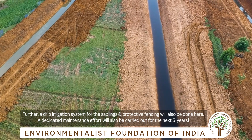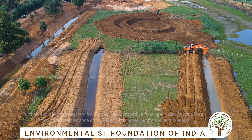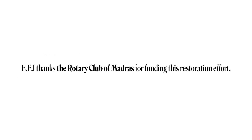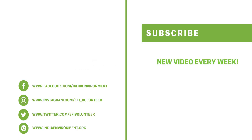We will plant 6,000 saplings with a fence and drip irrigation. We will maintain a 5-year plan. The wind is dry, but it would be dry as a tree — dry all the way around the water. Thank you.